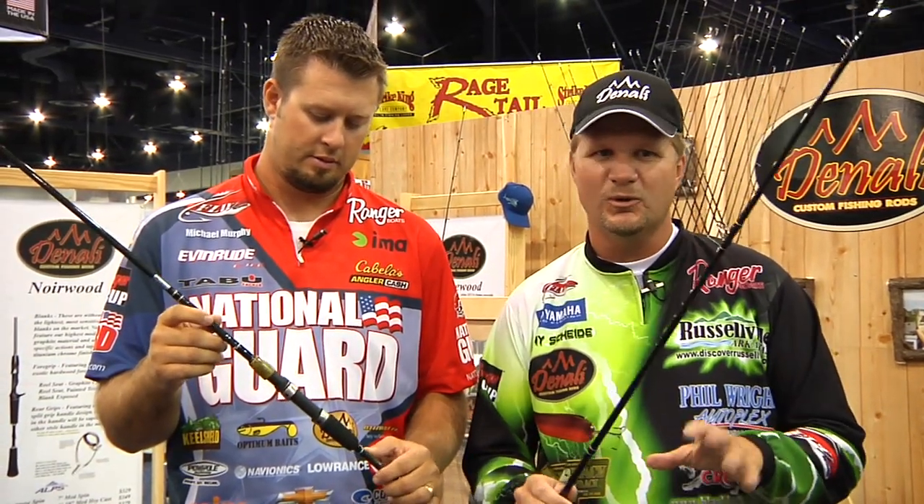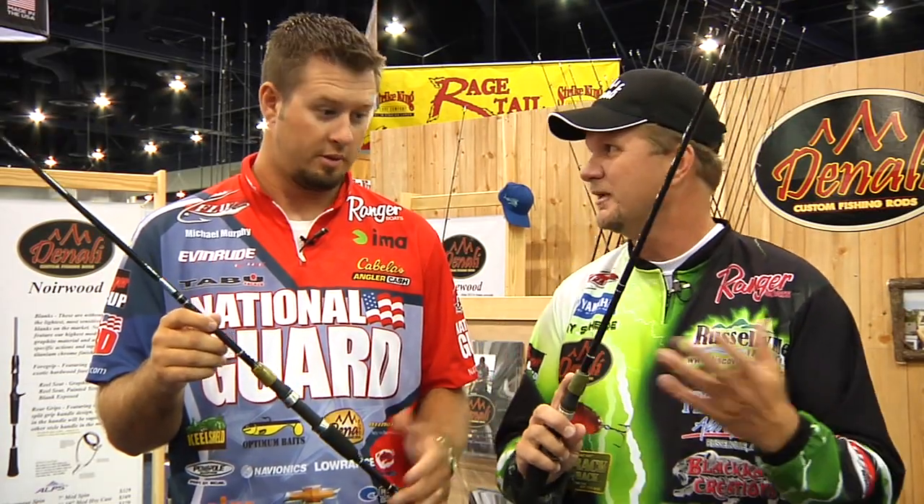I still personally use these, and I'm a professional bass fisherman on the tour. I still personally use some of these Jade Woods while I'm fishing.